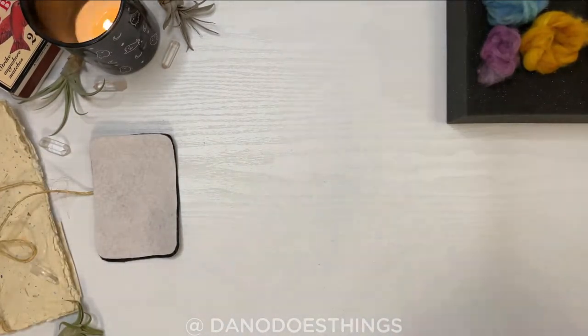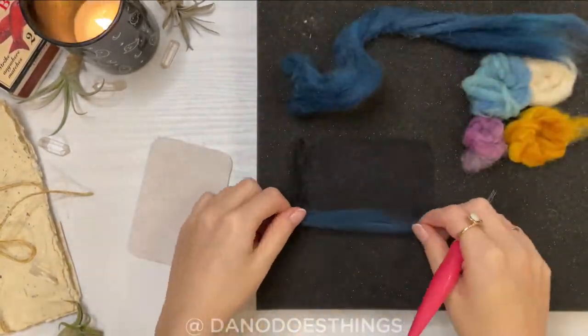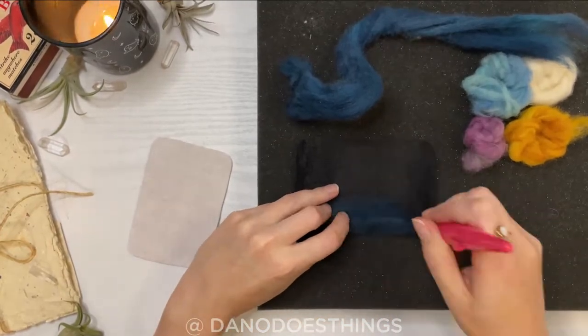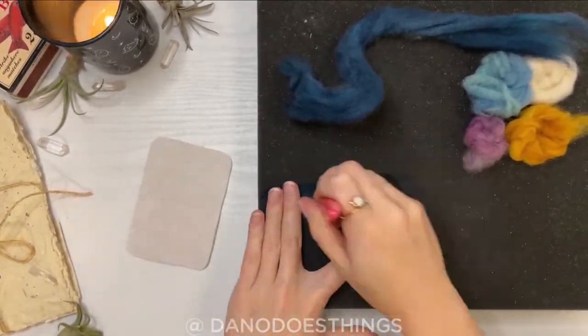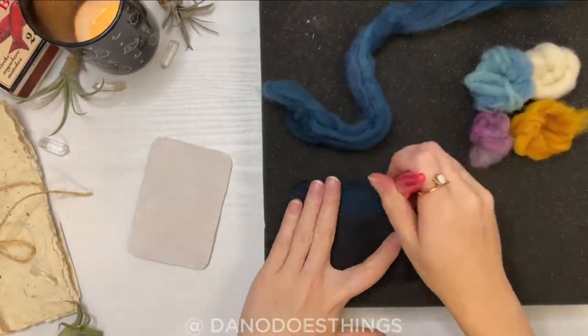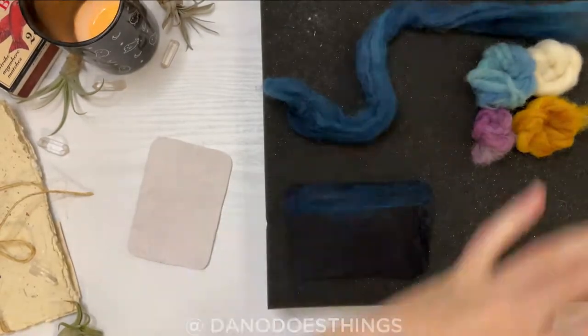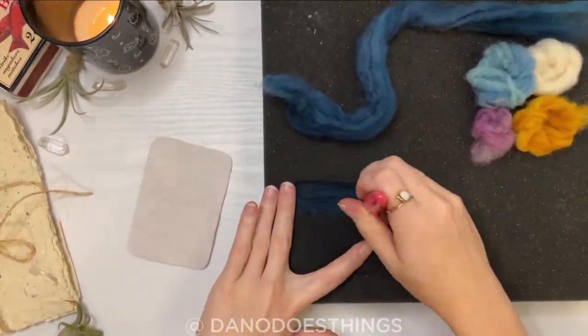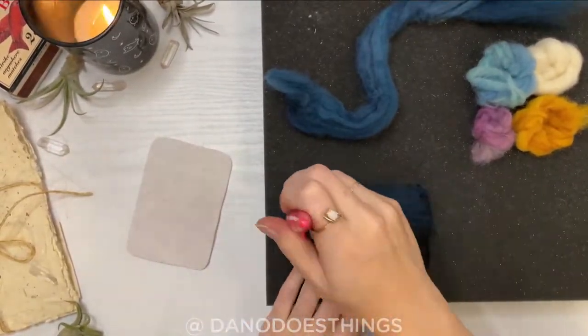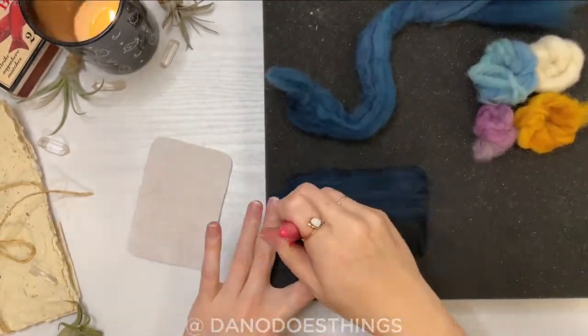Next I took the outside piece of felt and decorated it. You can really decorate it however you would like. I am using needle felting to create a sky and moon and stars pattern, but you can embroider it, or cut out shapes from felt and hot glue or sew them on. The possibilities are really endless. You can even leave it plain if you are so inclined — it's your needle book, so make it however you'd like.